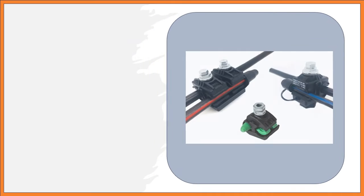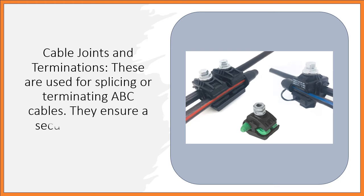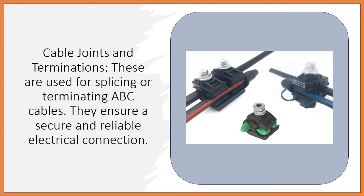Cable Joints and Terminations: These are used for splicing or terminating ABC cables. They ensure a secure and reliable electrical connection.